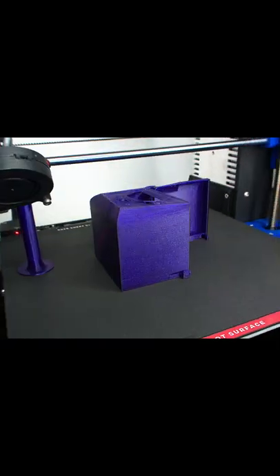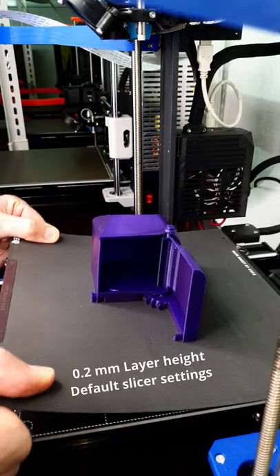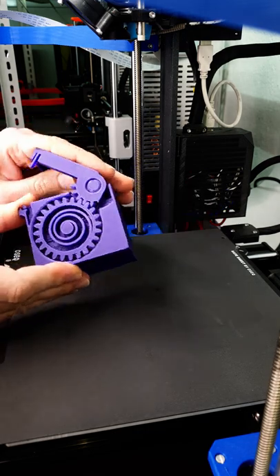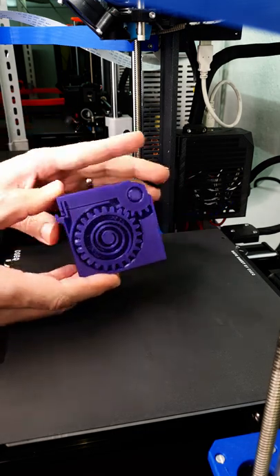Let's try to print a spring-loaded box. First, I used 0.2mm default slicer settings, but it does not really work out.